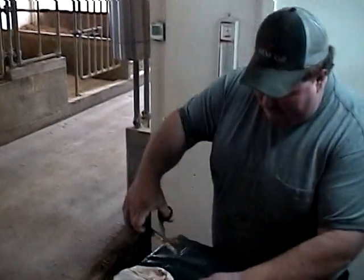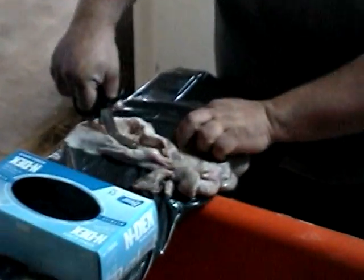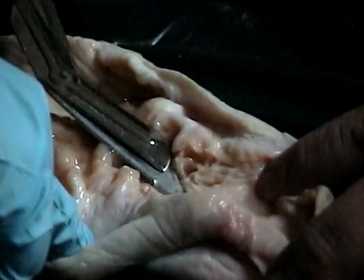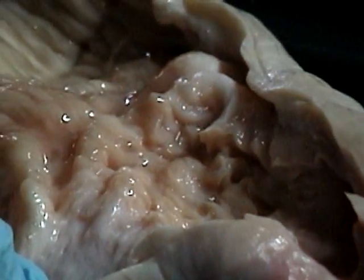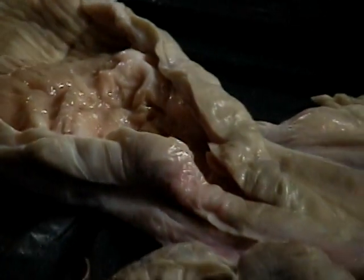So here's the inside of the cervix — see all the different folds that you were hitting? You can very easily get up in there, so you've got to manipulate it. This is where we would put the semen. The cervix is right here — this is the cervix right here. That's why it's so tough; you can actually feel it.